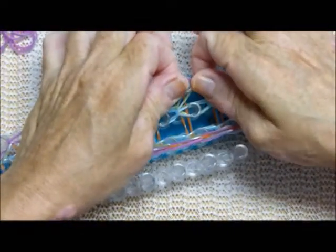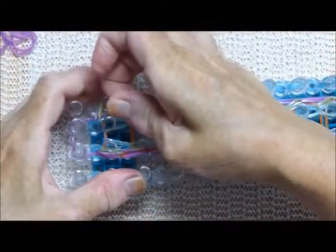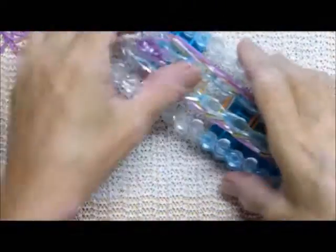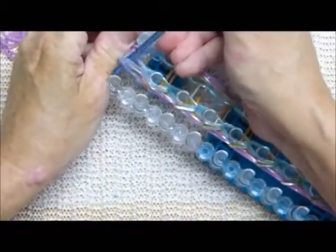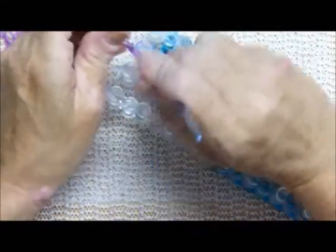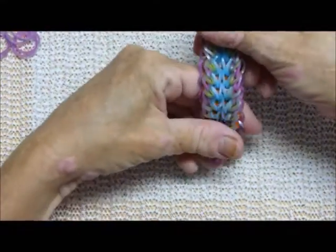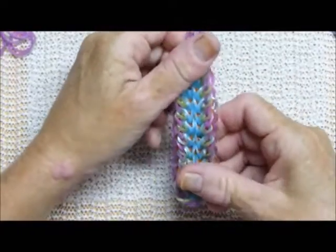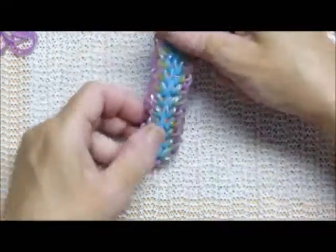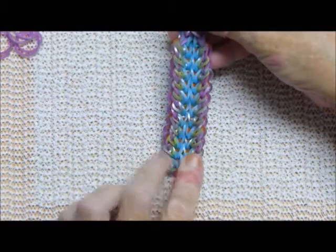I'll try to do this without hurting myself. Using my little extra hook here, and then it comes right off. If you want to see the video of my first attempt at this, it's in my recycle bin. Much nicer!